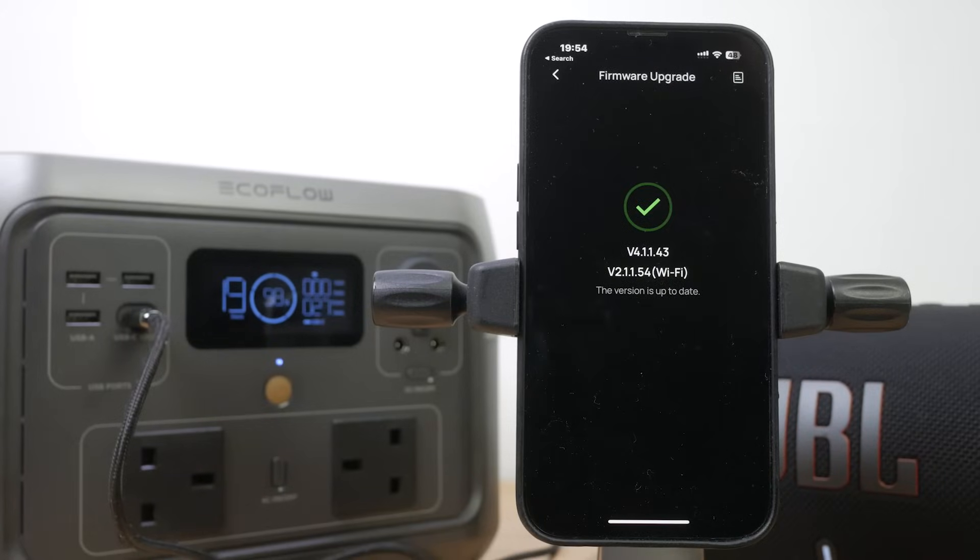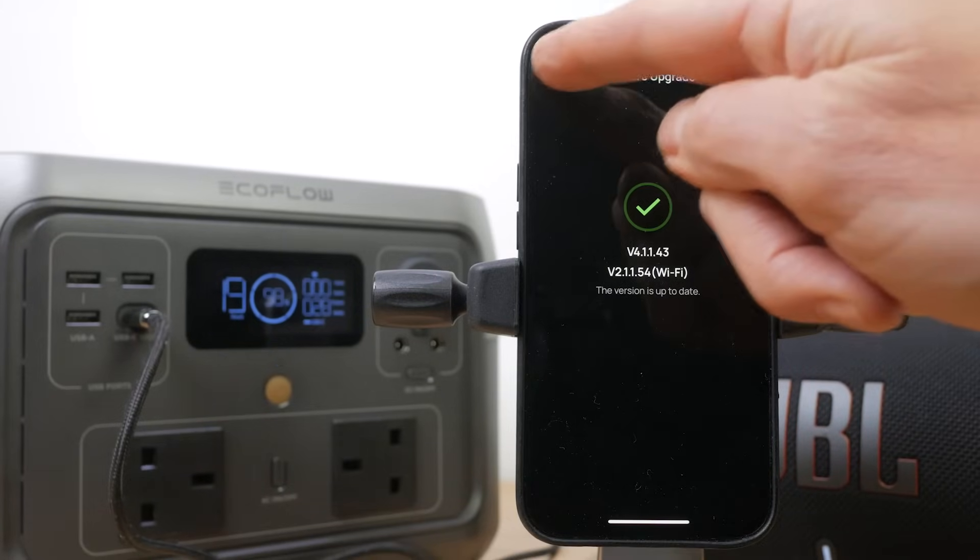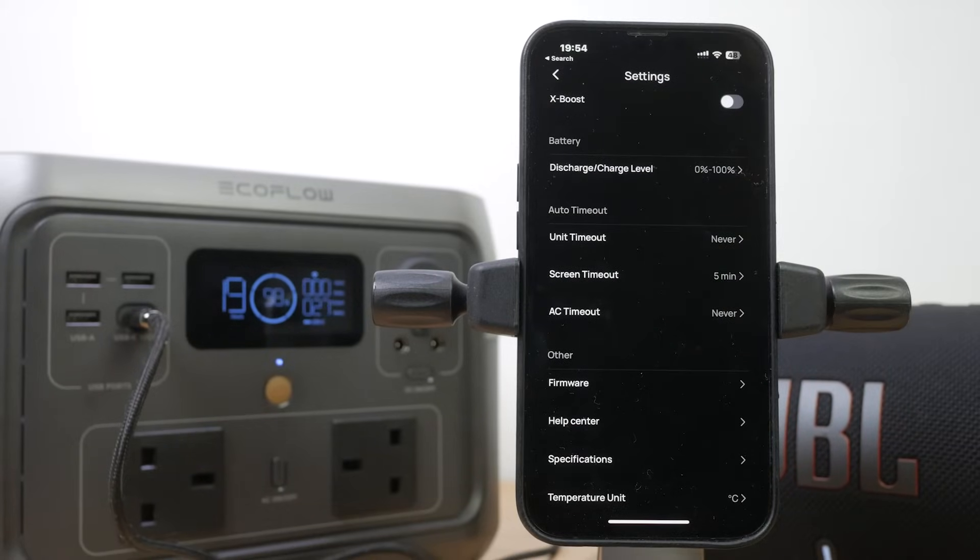I'd recommend making sure the firmware is up to date — there have already been several updates just whilst I've been testing the power station. The display is very clear indoors but a little harder to see outdoors in bright sunlight.